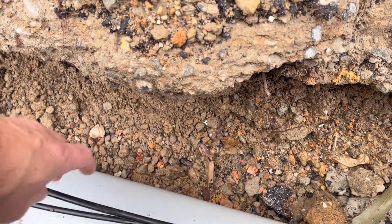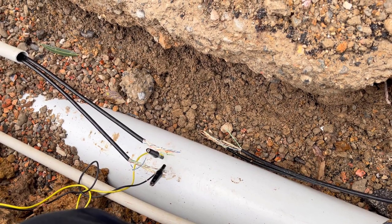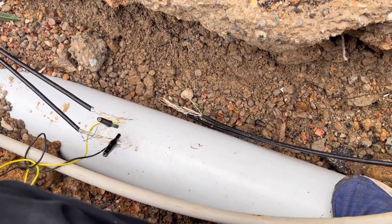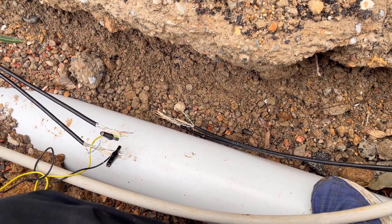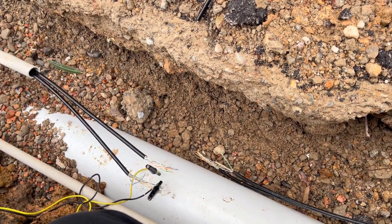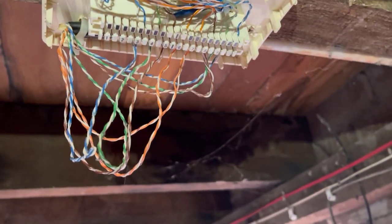I'm going to join the right one with the right one and the left one with the left one. There's no real way of knowing until I've hooked it all up - and if it turns out Jan's got the wrong phone number on her phone or whatever problems come up, we can deal with that later and just swap those over at the krone frame. For now, we're pulling brand new underground cat 6 cables, repairing this conduit, then connecting it all up.